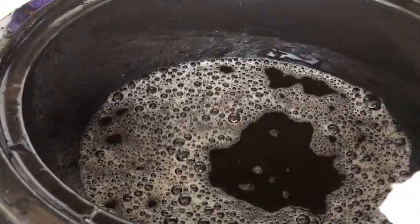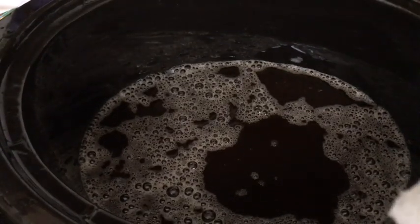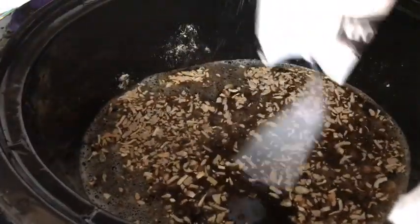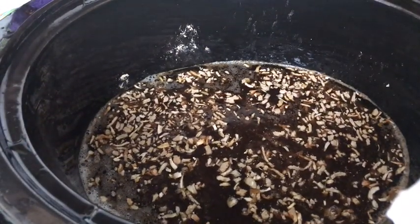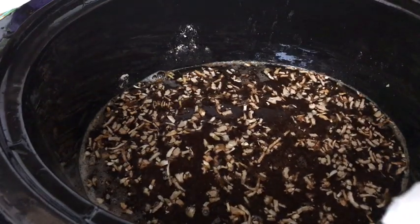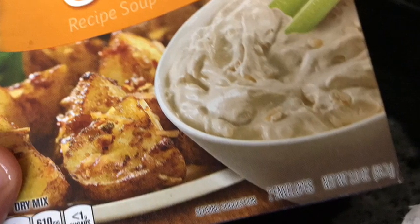Then I want to put in some onion soup dip mix — I'm going to put one pack of that in there, that should be good enough. Then I want to put in half of a beef bouillon cube — not a whole one, just half. I just broke it up and throw that in there.